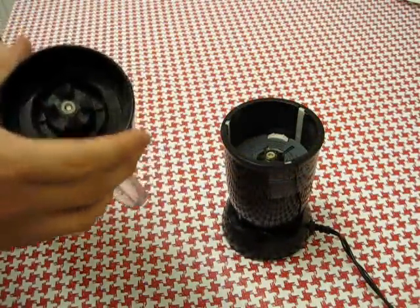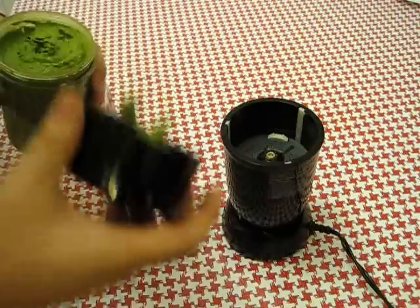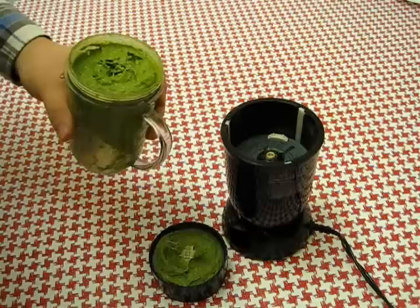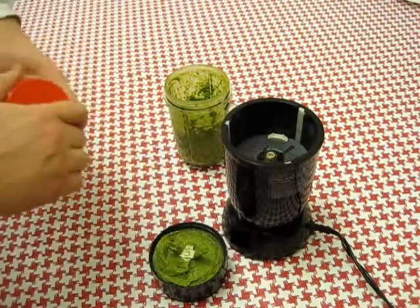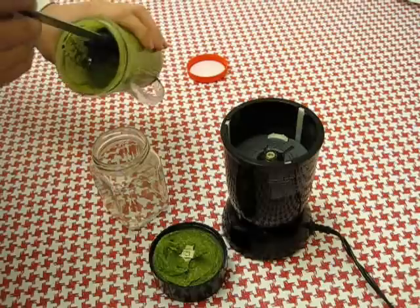Once you get it to a consistency that you like, take it out and give it a little taste to see if it needs anything else. Perfect. And then you can get a jar ready or any container you like — grab a spatula and start scooping it.